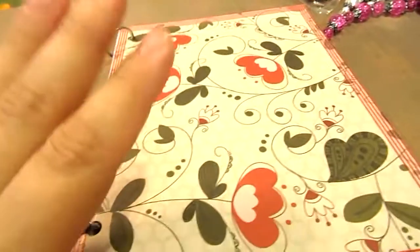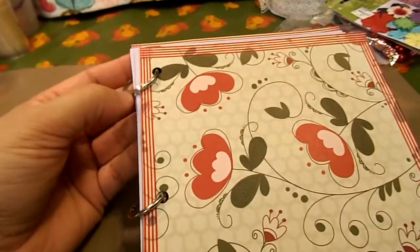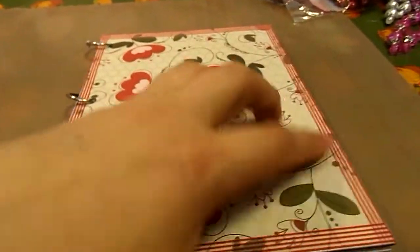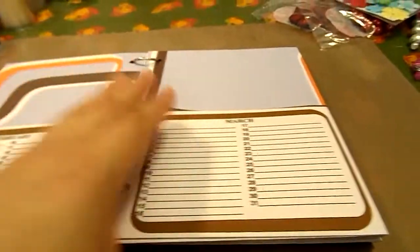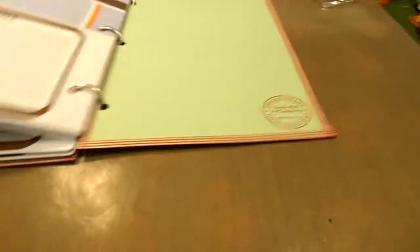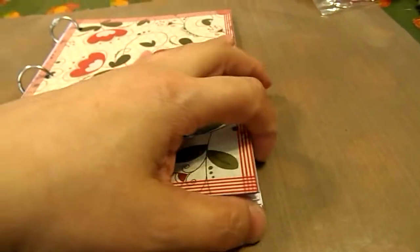I do have a couple projects I'm going to share with you that I completed. I completed this birthday book — I used three quarter inch book rings and washi taped around the edge. You open it up and it's just a perpetual calendar, with my stamp on the end and then the back cover. I'm making these to sell at my Relay for Life event for American Cancer Society.